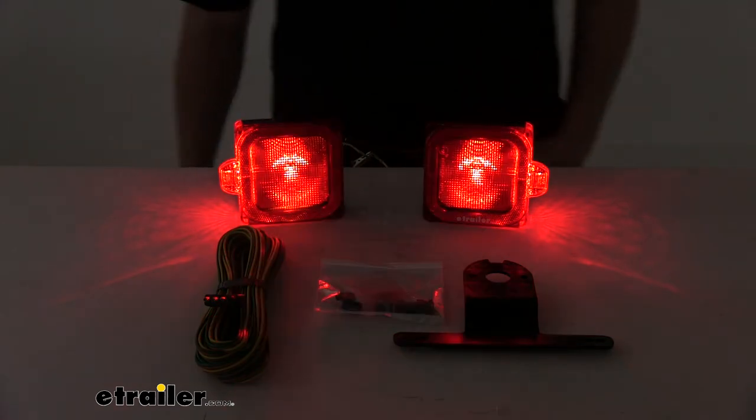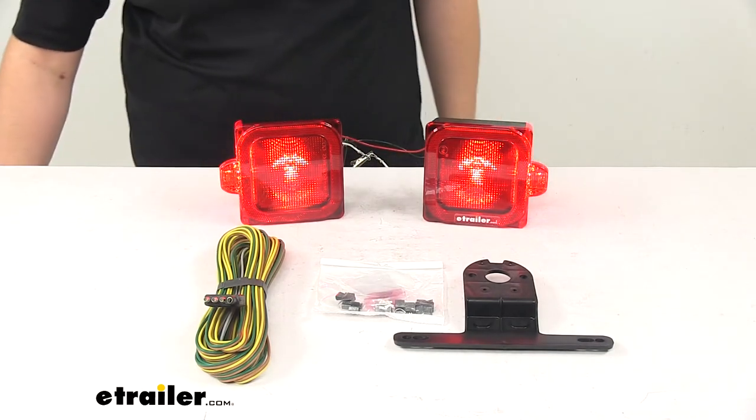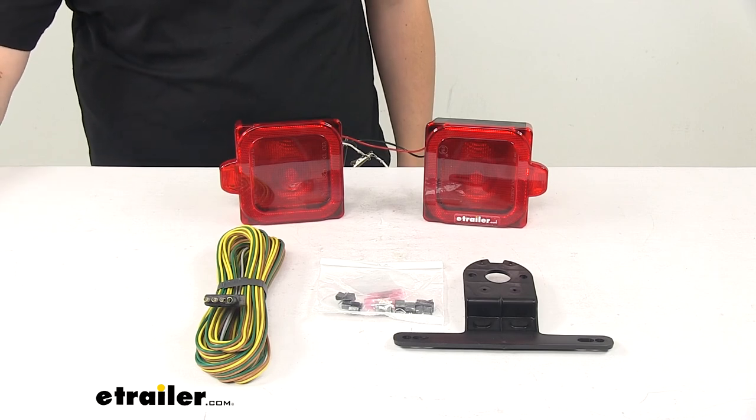This product is made in the USA and all the LEDs have a limited lifetime warranty on them. That's going to do it for today's look at the Peterson LED light kit for trailers.